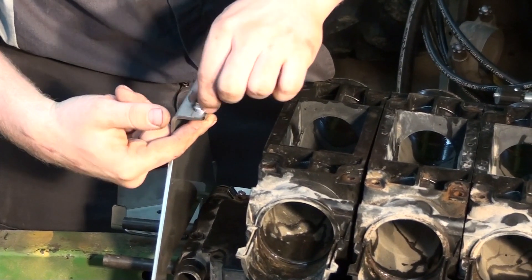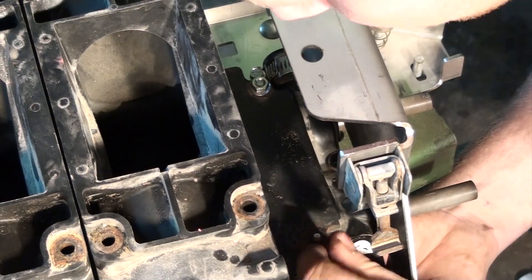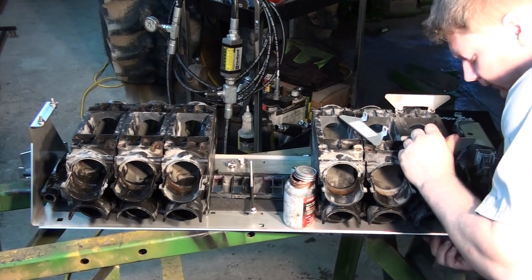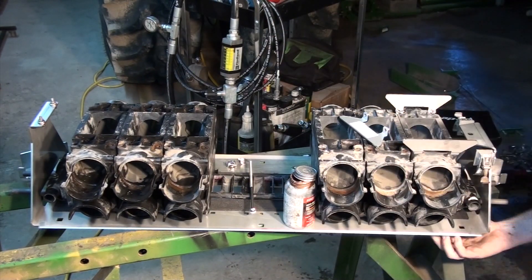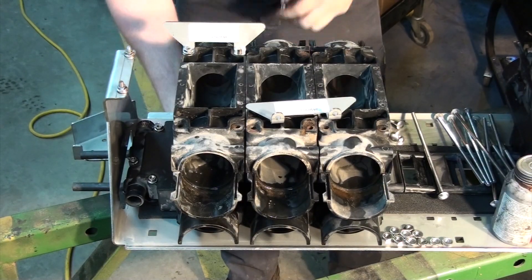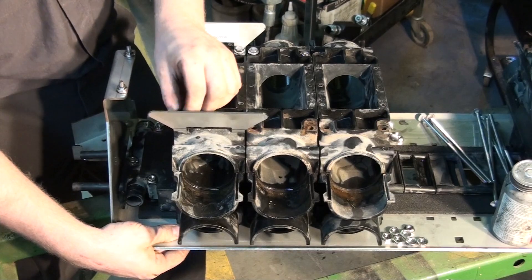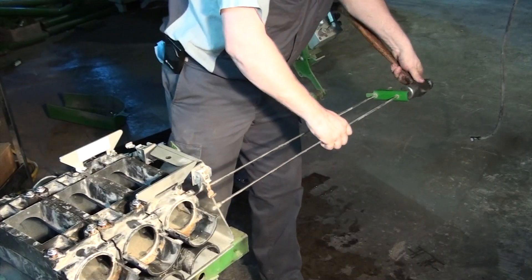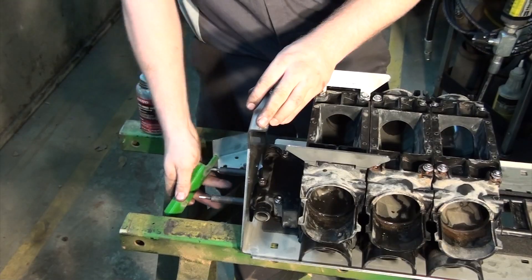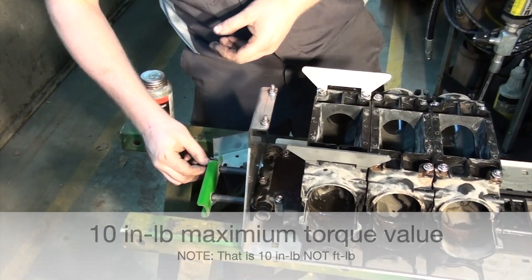Install the bolts as shown, remembering to use anti-seize on all threads before putting on the nuts. Don't forget to install the calibration bag tabs during this step as shown. Reinstall the long slide bolts with corresponding hardware. These nuts should be snugged up so there is no play in the slide mechanism, which should not exceed 10 inch pounds.